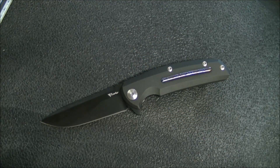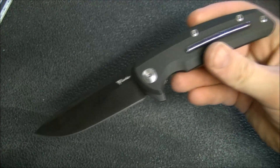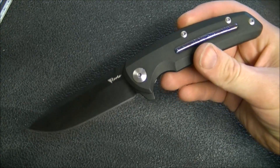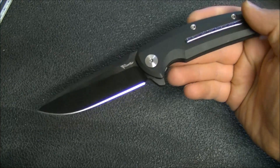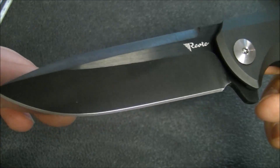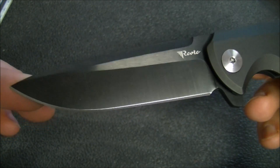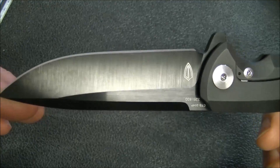Let's take a quick look at the knife. I'll talk about the features briefly, then give you size, weight, and my initial impressions. The Epoch, like a number of Reate knives, is available in a few different variations, and this is the full blacked-out variation. Very nice black DLC coating on that CTS 204P blade — really nicely done.